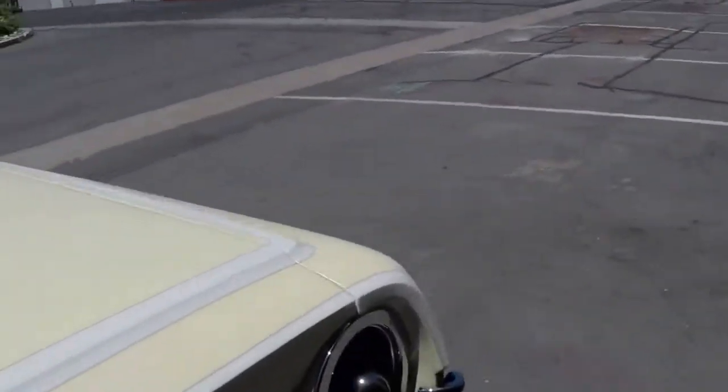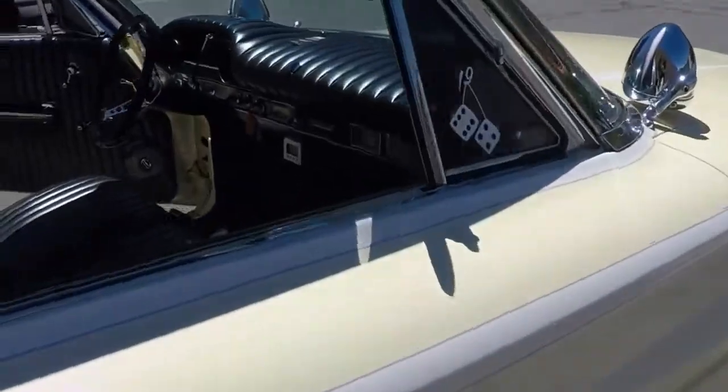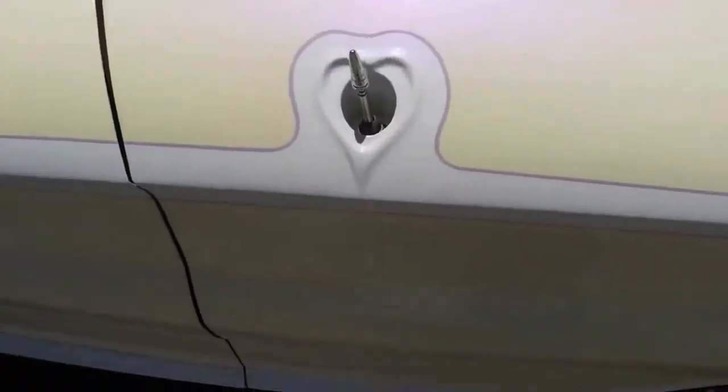The body's got a pretty good pearl in it. Very custom flares.